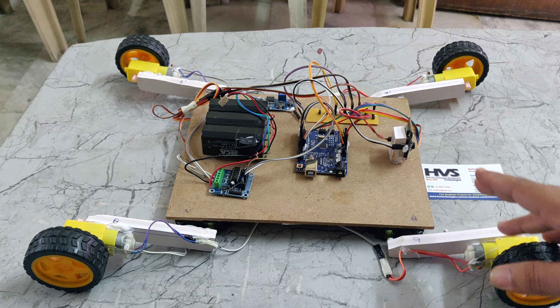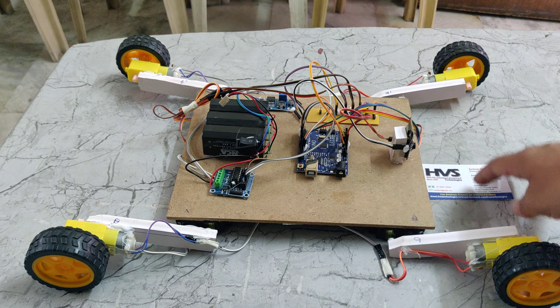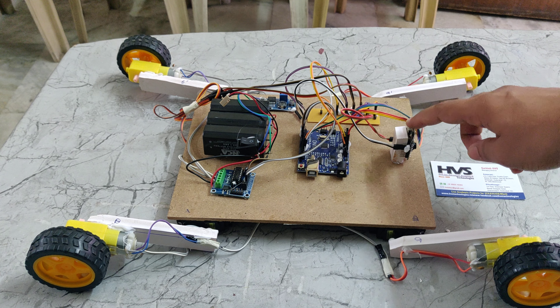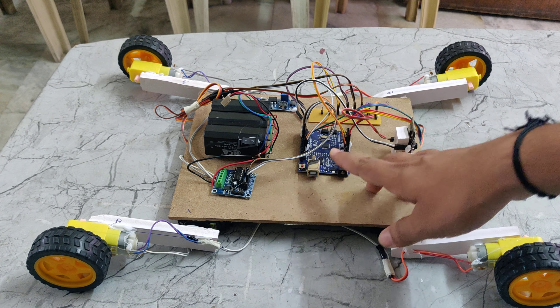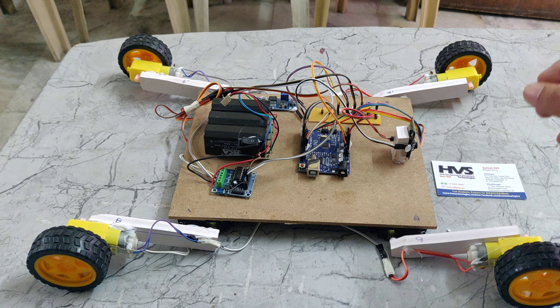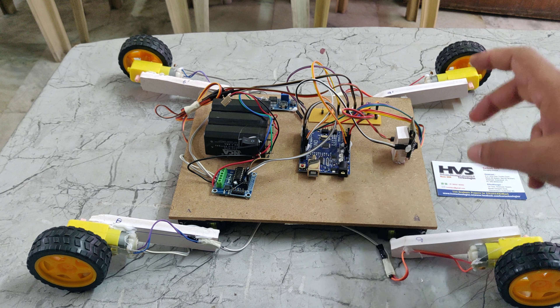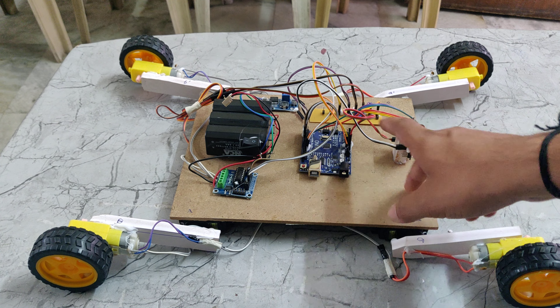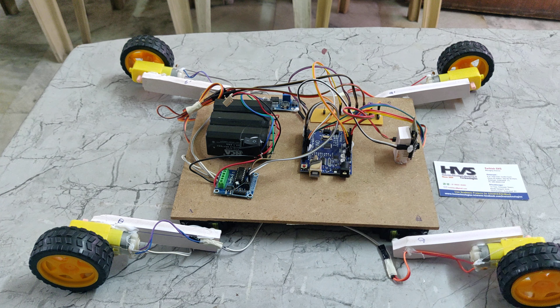We are controlling the robot using a web page. That web page is monitored wirelessly and is read by the ESP32 camera. From the ESP32 camera, the wireless signal is given to the Arduino UNO board. Based on the commands, the robot will be controlled.